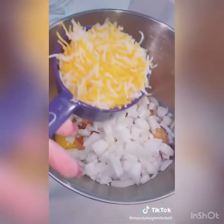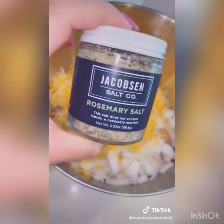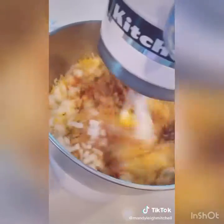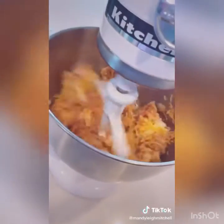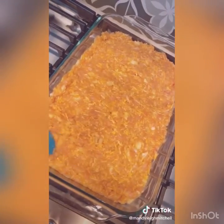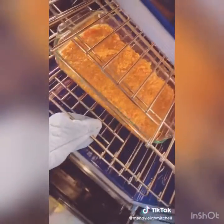Add one onion diced up, one cup of cheddar cheese, one teaspoon of salt — I love this rosemary salt but you can just use regular salt — and one teaspoon of pepper. I don't like touching meat with my hands, so in the mixer it goes. Spread it and pack it into a casserole dish or a meatloaf pan.